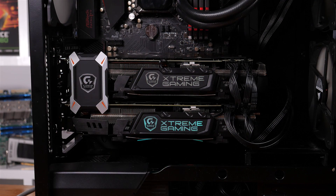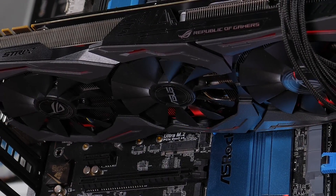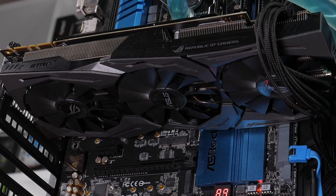Both graphics cards have been given a little extra height to facilitate the PCB and cooling upgrades. The Gigabyte card stands 138mm tall, while the ASUS model is slightly shorter at 134mm. The biggest difference can be found when looking at the card's girth. The Extreme Gaming is a bit of a fatty, spanning three slots at 56mm thick. The Strix, however, keeps it nice and trim at just 40mm wide — some 29% slimmer.